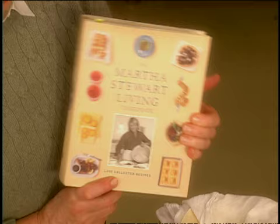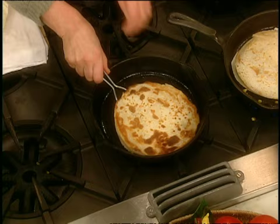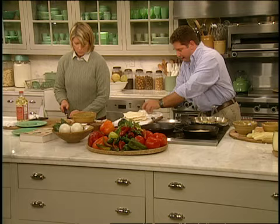This quesadilla recipe is in our new cookbook. This is called the Martha Stewart Living Cookbook — 1,200 recipes. It's our 10th anniversary cookbook, and you must get one of these. Maybe I'll give you one for being on the segment with me. That'll teach me how to cook more.